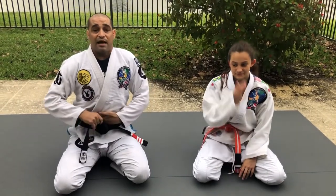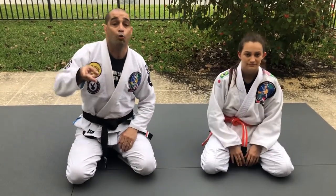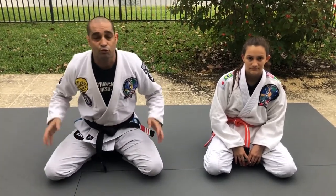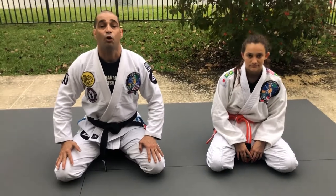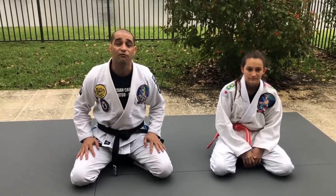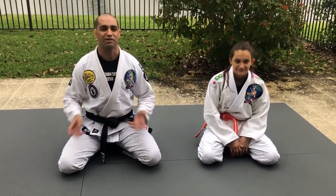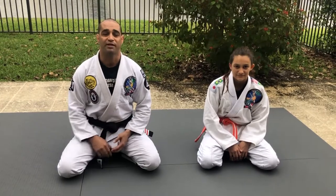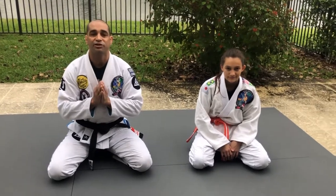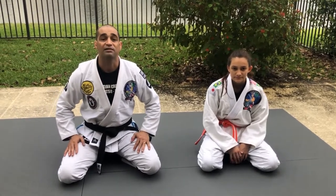I hope you enjoyed class number 12 on the guillotine choke — we covered: choke only, choke with the arm inside, choke with the sweep, and the choke moving into a cervical position. Thank you to all parents, kids, and students for your support. We've already done 12 classes. Try to do some fun activities with your family — jumping jacks, sit-ups, push-ups — like we've done in the past. Have fun and enjoy this time exercising with your family. Thank you, god bless everyone.